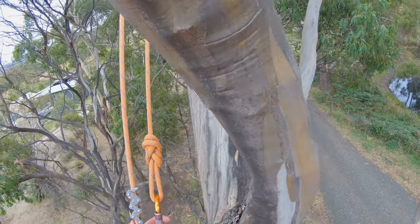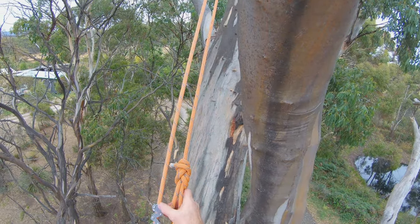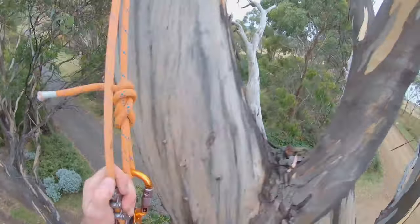This is one of the old Petzl Zigzags — been using this one now for about three years. Everything still looks really good on it. I know there are some other devices out there now that are really cool, but I still like using this Zigzag.